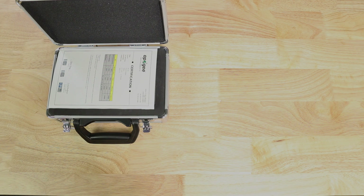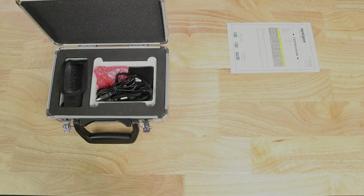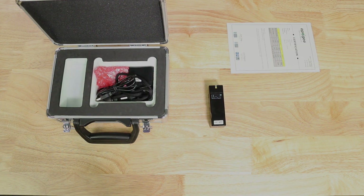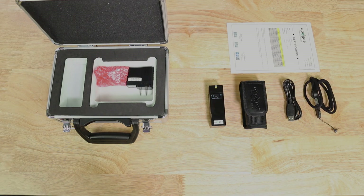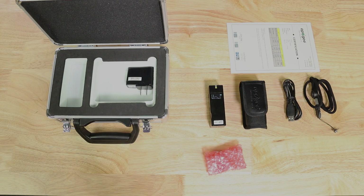Inside the case we've got certification, the Insight device, soft carrying case, USB cable, lanyard with lanyard nut, Modbus adapter, and power brick.